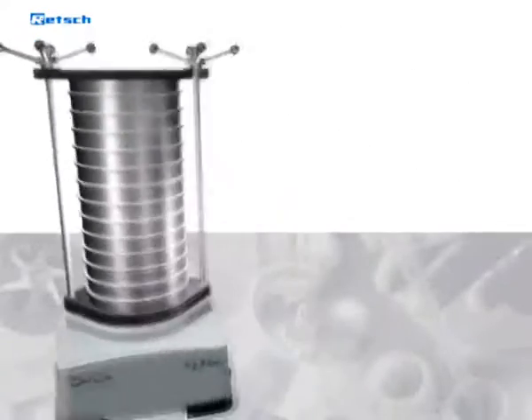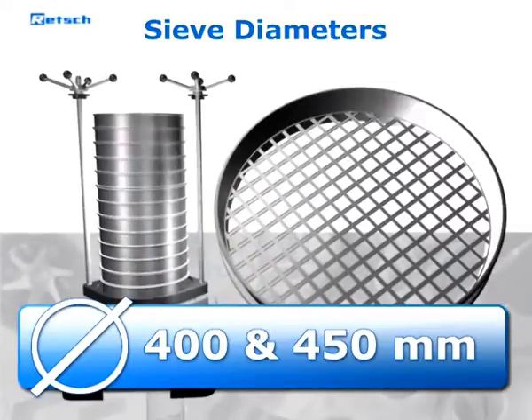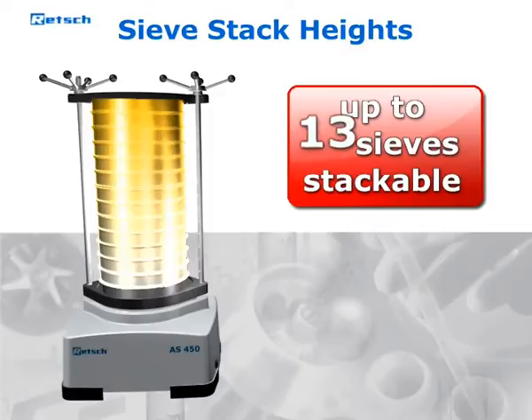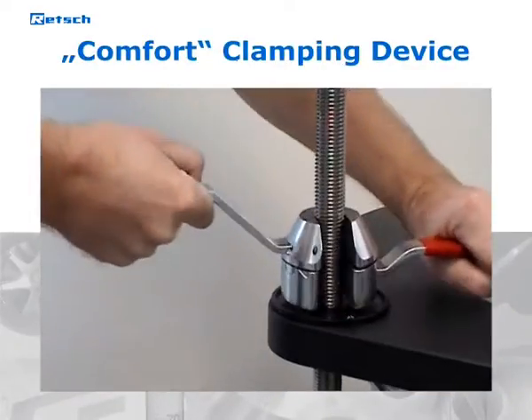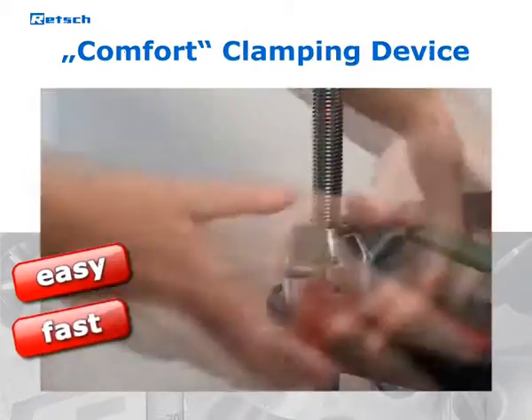The AS450 is suitable for sieves with diameters of 400 and 450 mm and sieve stack heights of up to 13 sieves. The AS450 is also suitable for wet sieving. The optionally available comfort clamping device allows for easy, fast and safe handling.